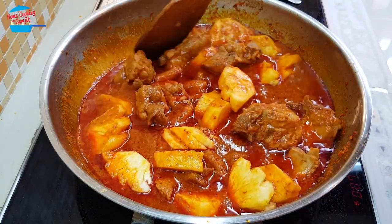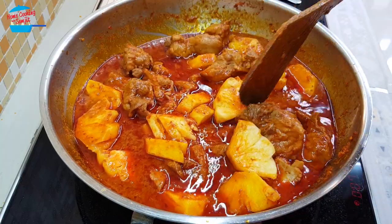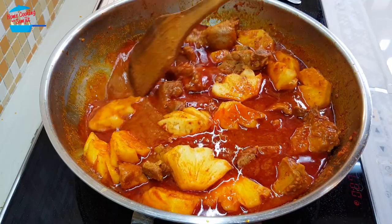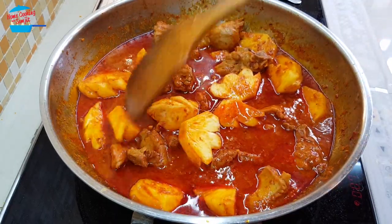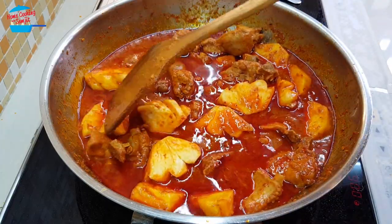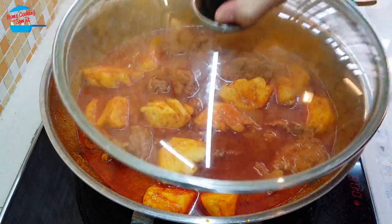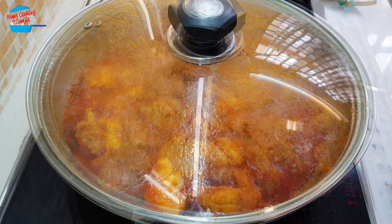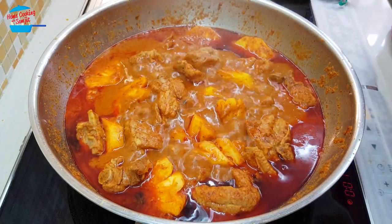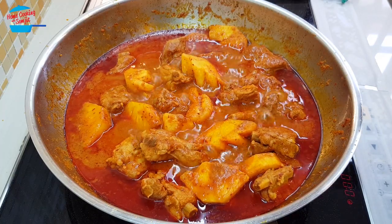And then we put in the pineapple. Once we put in the pineapple, we're going to raise the temperature to medium heat again, and continue to cook for about 10 minutes until the pineapple is cooked. We want the pineapple to be just cooked but not too soft. One more minute to go — the pineapple is cooked and nice. Time's up, so now I can taste it.